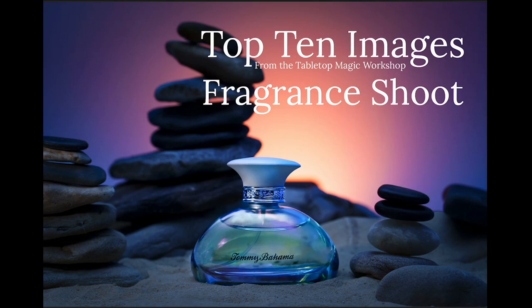Welcome everybody — Don Giannetti from lighting-essentials.com and project52prosystem.com. We're going to look at some photographs from a recent workshop called Tabletop Magic. The assignment for the students was to shoot a fragrance bottle. When you're shooting fragrances you can't actually shoot the perfume — it's just a spray — so you have to shoot the bottle, because that's where the branding is.